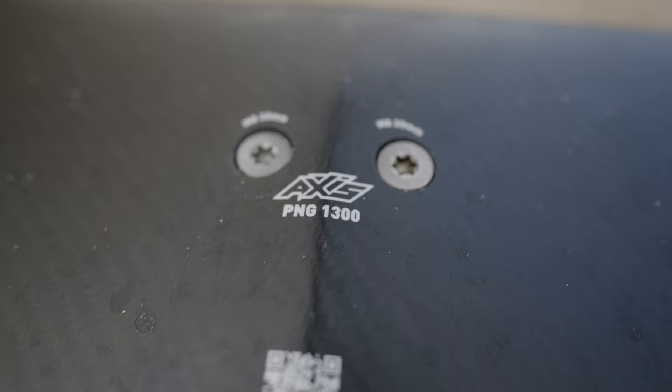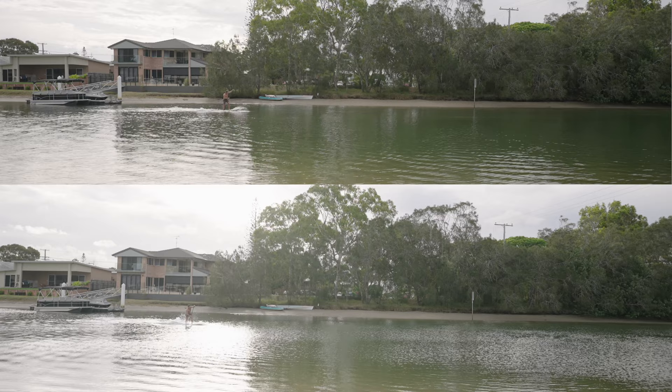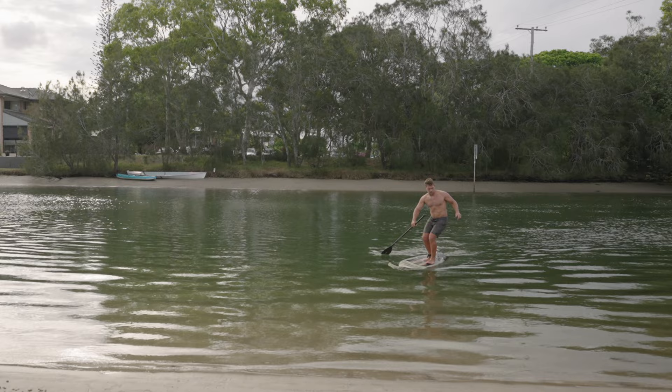For this comparison I rode my PNG 1300 and my 7'8" carbon code board. I gave myself five attempts, then we're going to compare the best paddle-up out of those five. For comparison, I'm going to look at the speed, the acceleration, and the amount of strokes it took to get up.